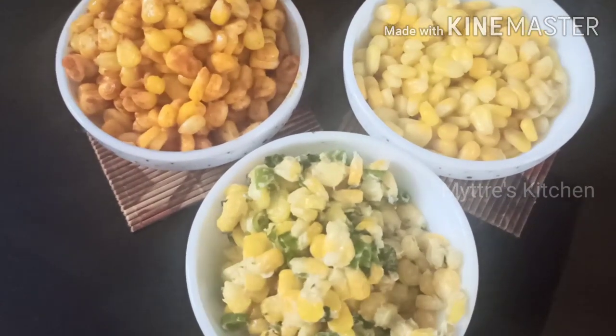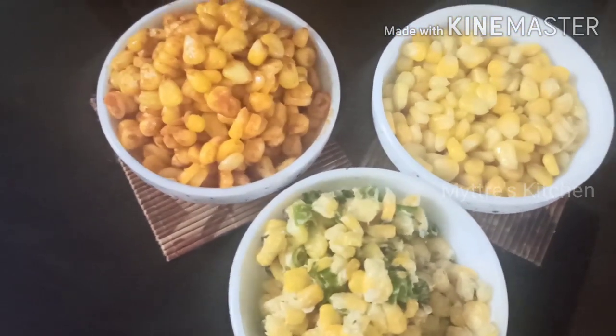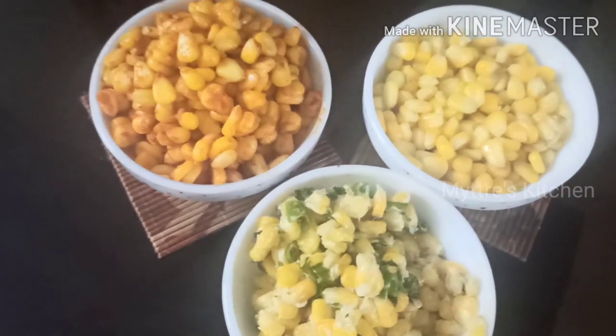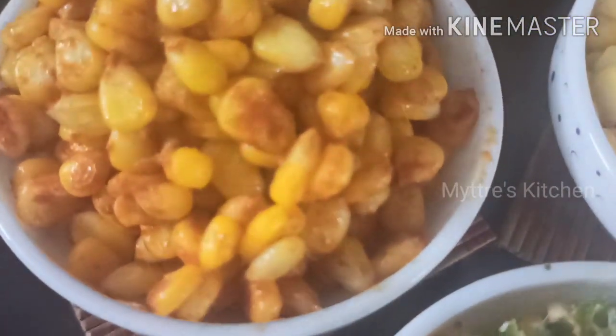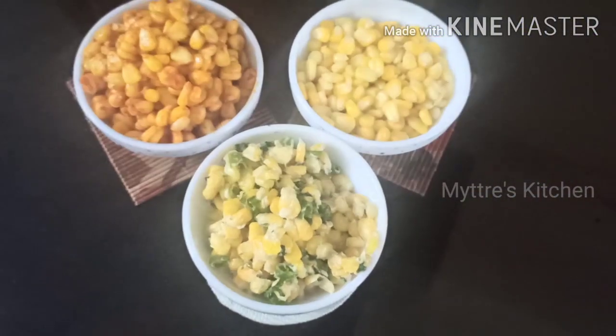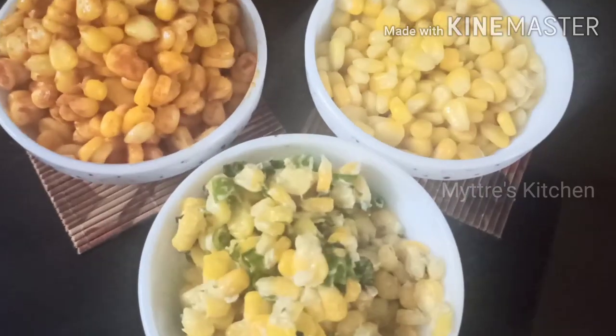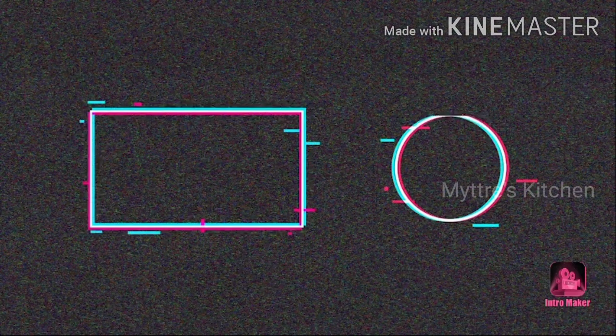Here are our three lovely sweet corn varieties: classic, masala, and sweet corn chili. Please do try this recipe — it's a very yummy and healthy snack. Watch my video, share my video, subscribe to my channel. We'll come up with another recipe shortly. Happy cooking, stay safe, bye bye!